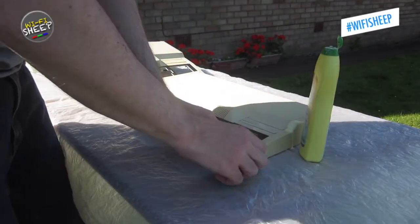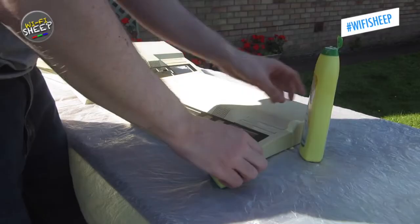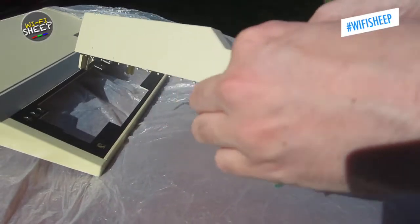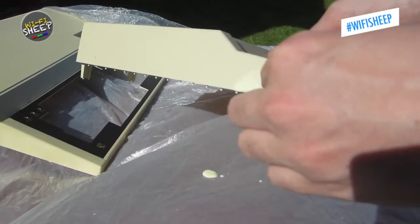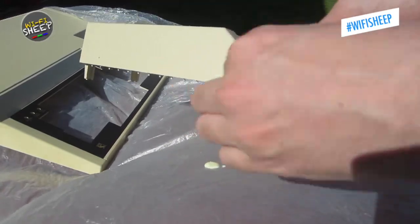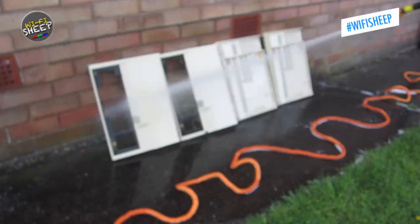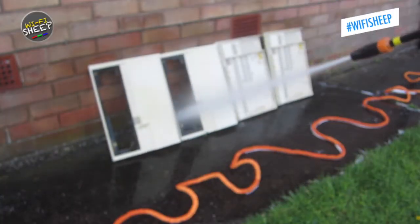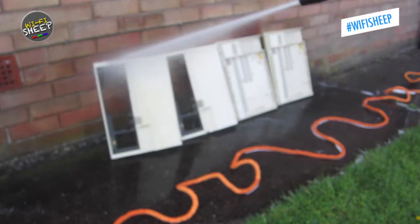So I decided to try again, this time outside, using domestic cream cleaner and a scouring pad. As you can see, this did remove all the remaining stubborn marks and dirt. I then hosed down the case using a pressure washer, not realising the camera had gotten wet, so it was out of focus.